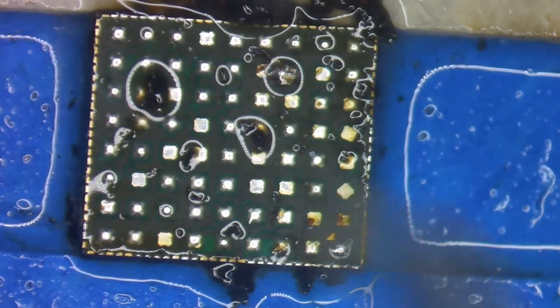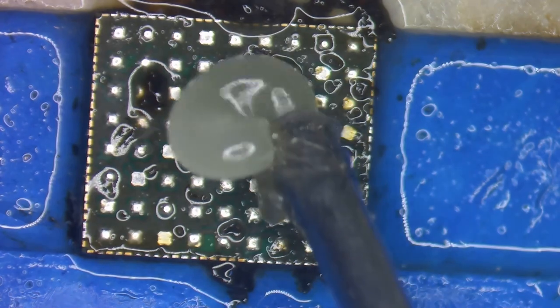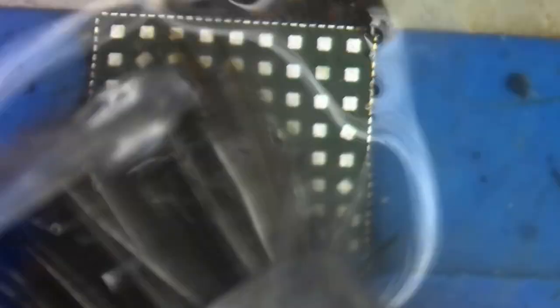Let's go back and remove all of the solder - add some flux, get out the wick, and pull off all of that solder. Now let's give it one last cleaning before moving on to reballing.